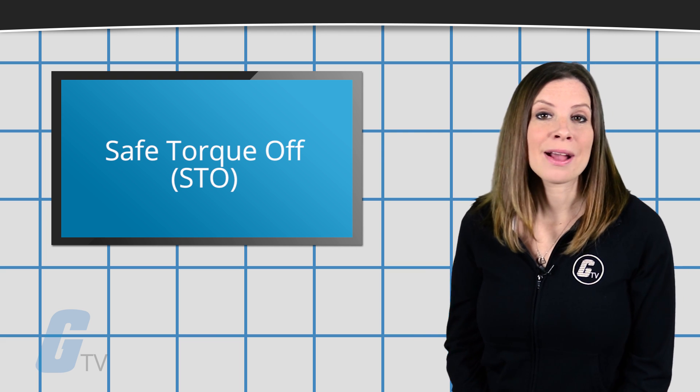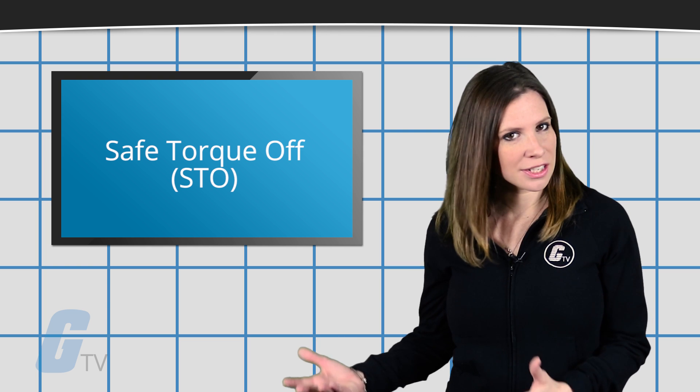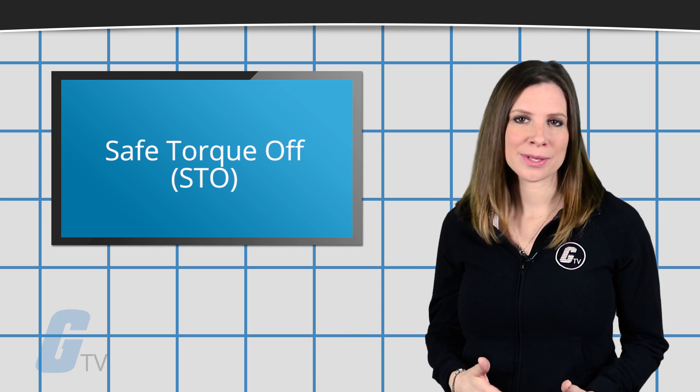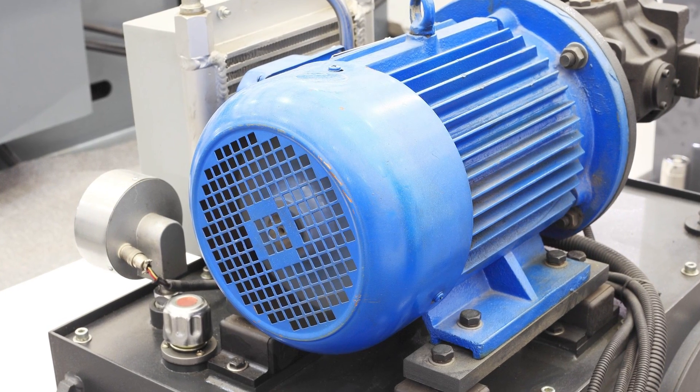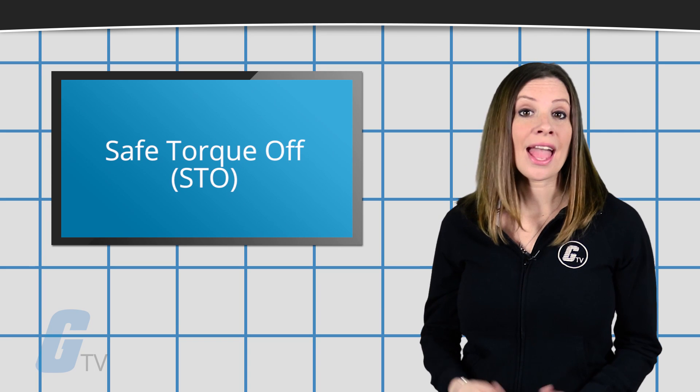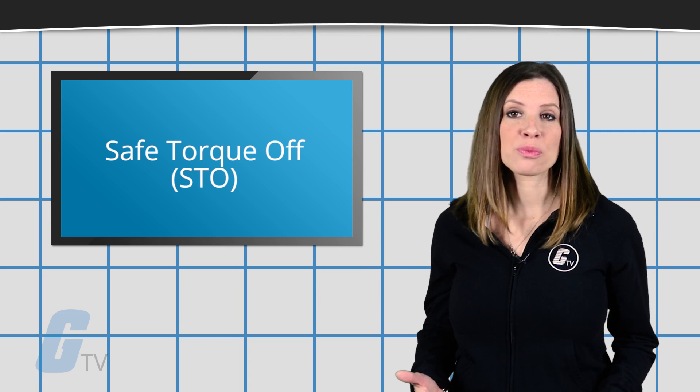It's used to prevent unexpected motor rotation in the event of an emergency while the drive remains connected to the power supply. When Safe Torque Off is activated, the motor cannot generate torque, thus stopping and preventing any motor shaft rotation.